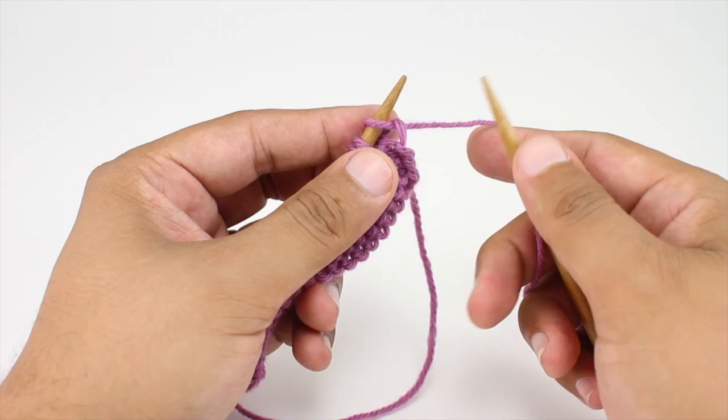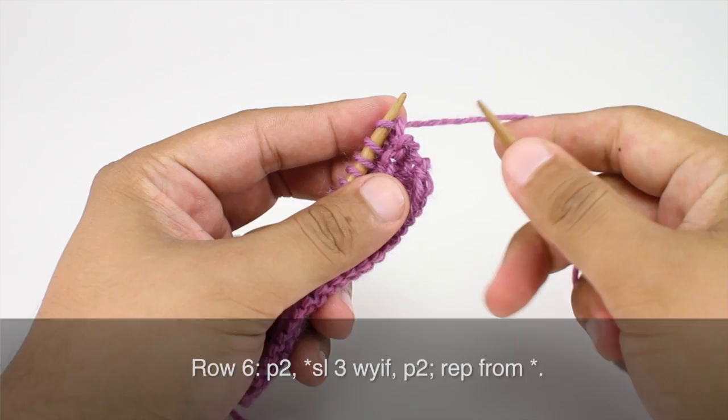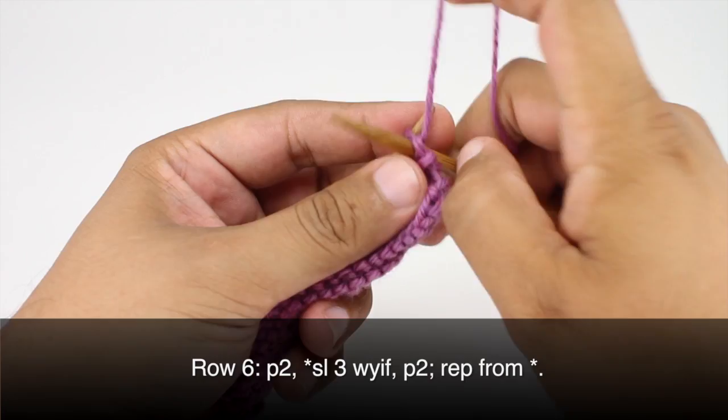Row 5: we're going to purl all stitches. Row 6: we're going to repeat Row 4, so we'll begin by purling 2.